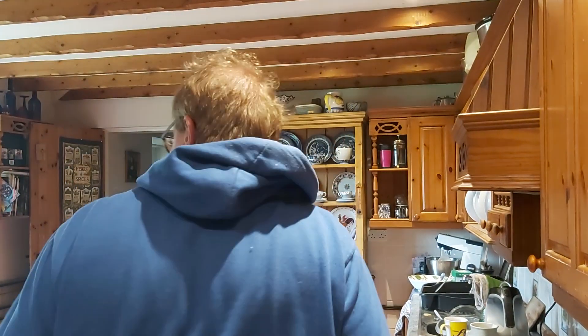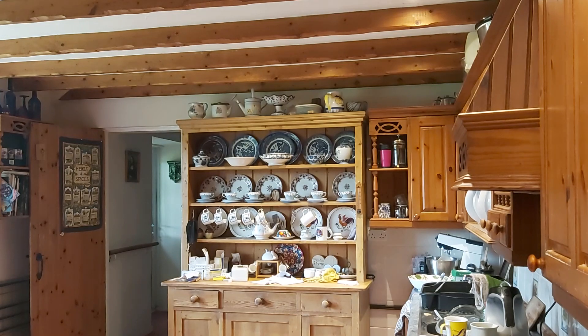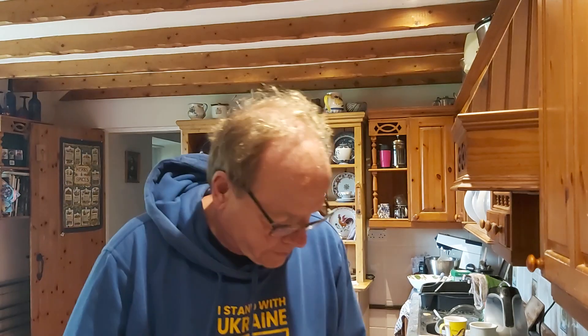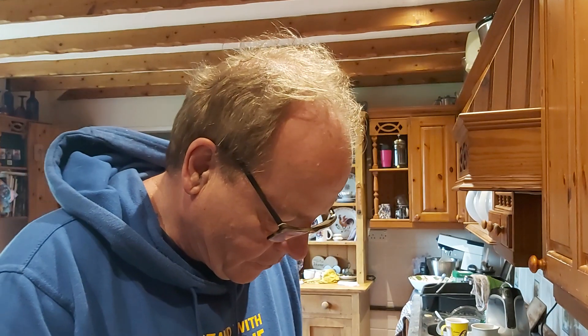Hi guys, how are all doing? Here I am in the kitchen. I'm making a nice beef curry and there were some nice ingredients.